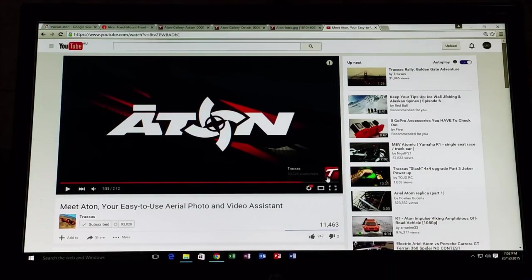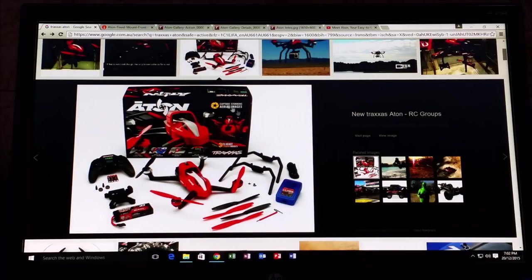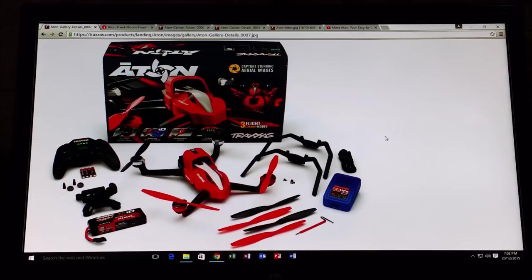Unfortunately, because this product is so new, there is not a website currently available for me to view and show you information about this new quad that Traxxas has released. All I am going to be able to do is show you pictures that have been released from different websites. This one in particular comes from Traxxas and is going to show you exactly what you are getting in the package.